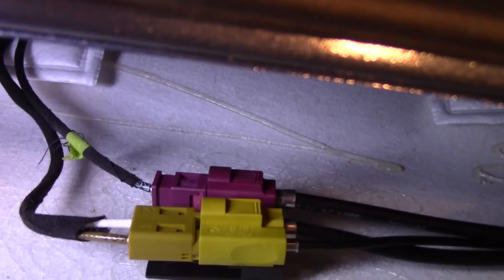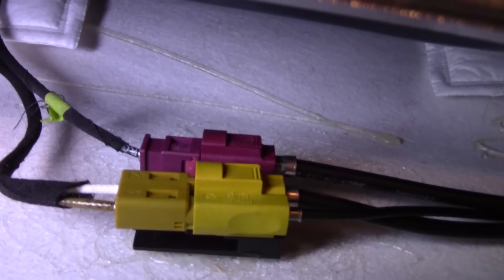That right there is what we're after. It's a 10-millimeter bolt, based on the new one anyway, and the connectors are right there.